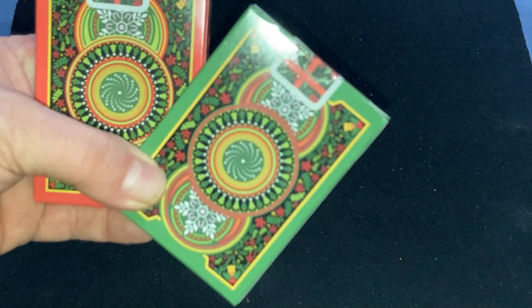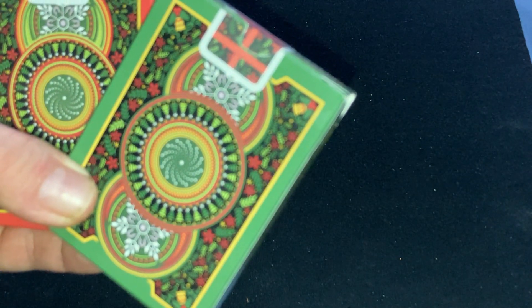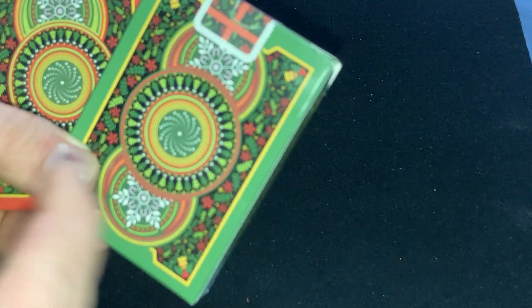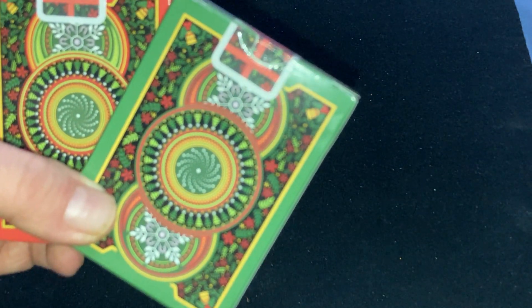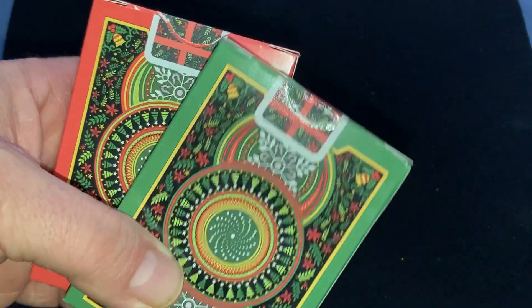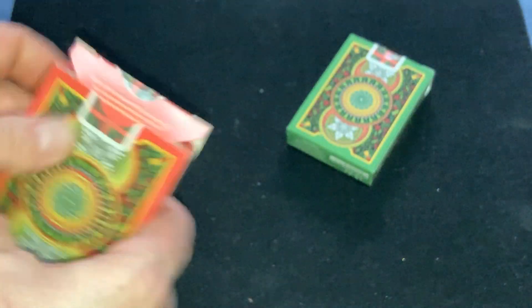On the back, you see the back design. Lots of reds and greens and Christmas decorations — foliage and bells and all sorts of stuff. Nice design, kind of inspired by a bicycle design with the three circles. And you get these custom ribbon seals, which are pretty cool. There's also some marked stuff on the flaps.